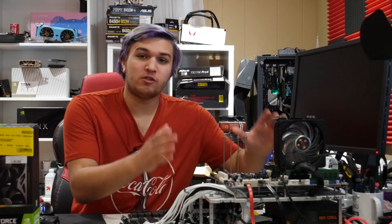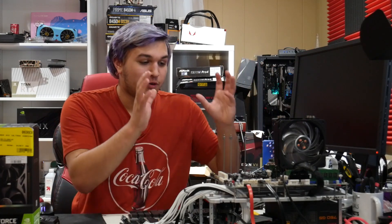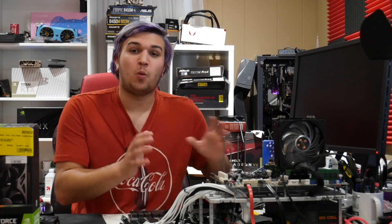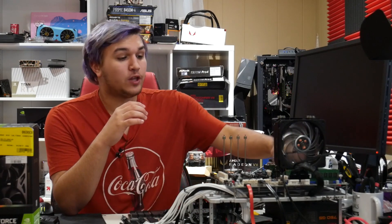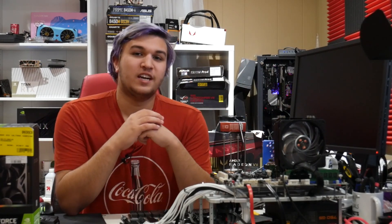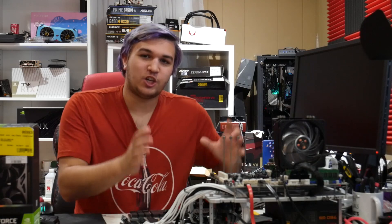Hey guys, what's up? This right here is my test bench, and on my test bench I have my brand new Xeon E5-2695V3. That is a Xeon 14-core CPU — 14 cores, 28 threads. I have 32 gigs of ECC registered DDR4 in quad channel. So this undoubtedly is a server workstation machine.